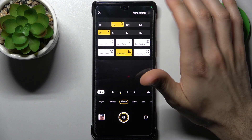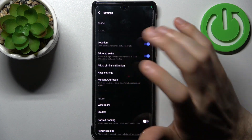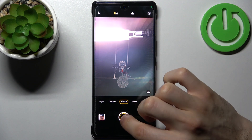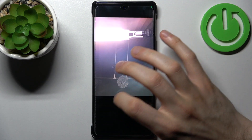Then go to 'More Settings' and here you can find 'Mirror Selfie.' Just as an example, let me take one photo with this feature enabled and another one after I disable it, just to show you the difference.